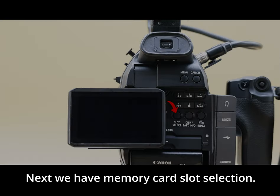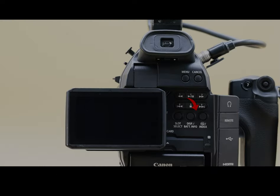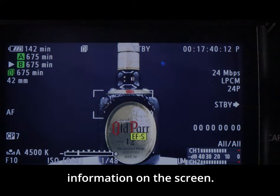Next we have memory card slot selection — you can select slot B or A. We also have the display button, which displays all your information on the screen.